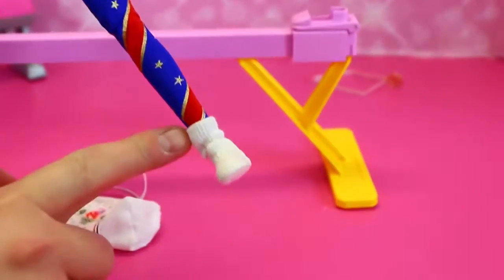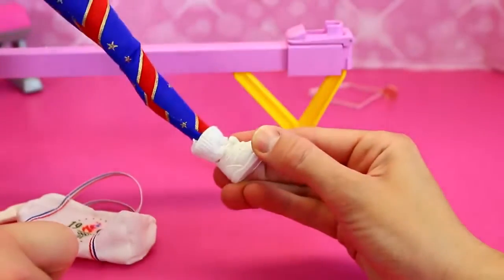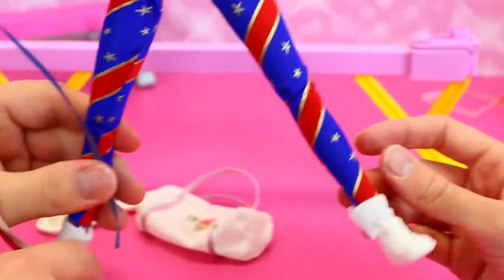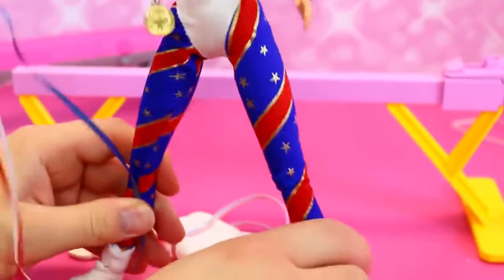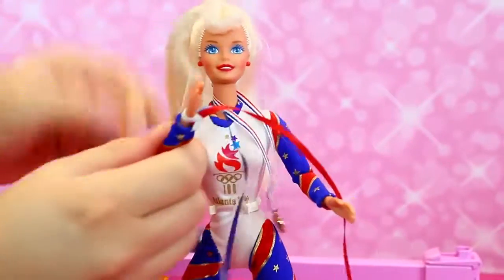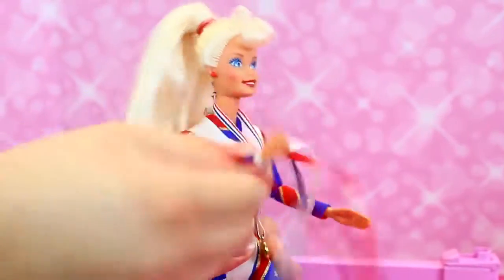Super 90s — it looks like the full on leotard. And the socks! I don't know why that was ever cool. It was cool though. So on her wrist here she has like cool little streamers.